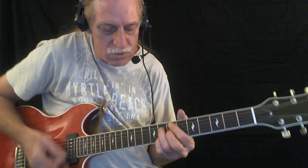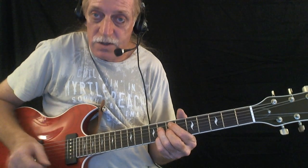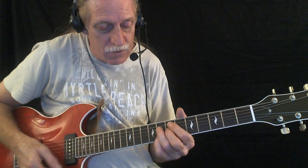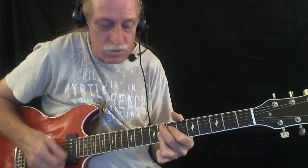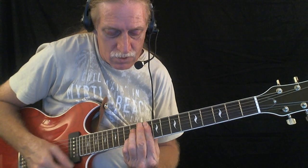You could also use a 9th chord with the sliding 6 — gives it a real sweet sound. For the 4, you could use a 9th chord with sliding 6, same for the 5. Another option is you could use a 7th chord, and here's a real cool move that you can do with a 7th chord.